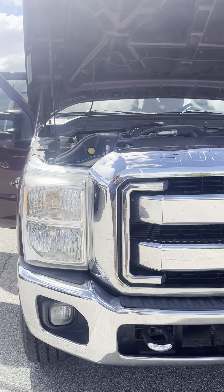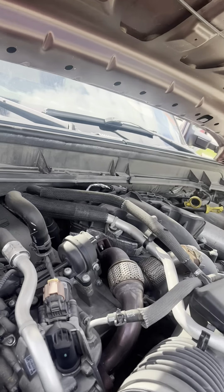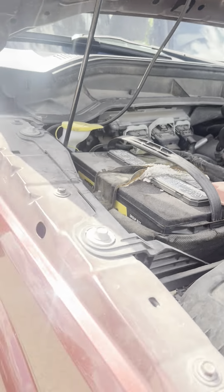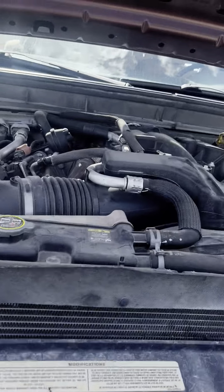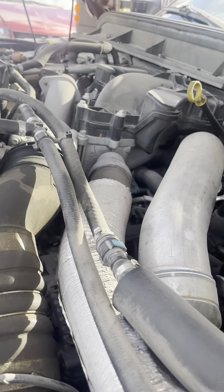It's a 2011. I'm not much of a diesel mechanic at all, so I just wanted to show this to you. I couldn't tell you everything about it, but I can find out.